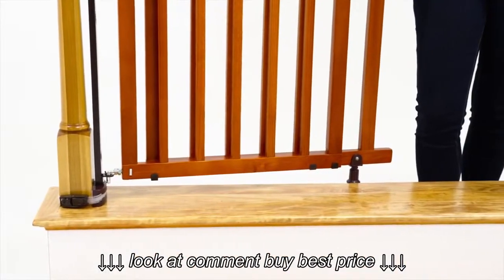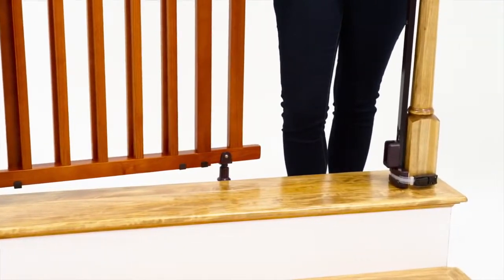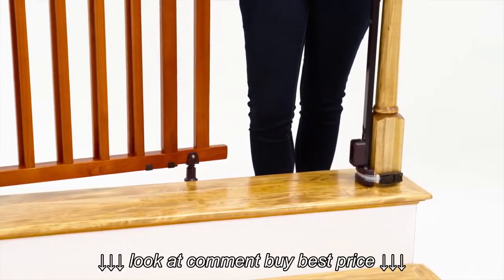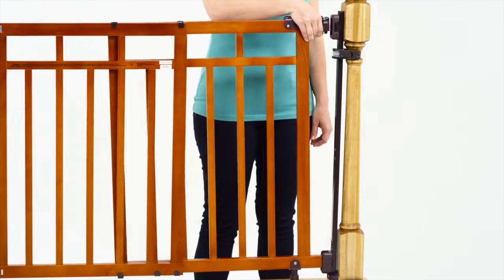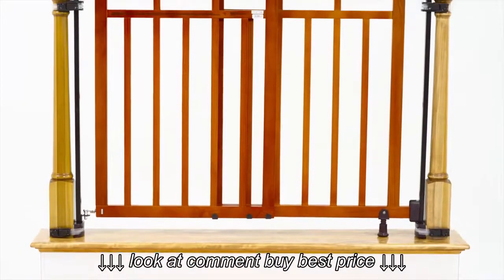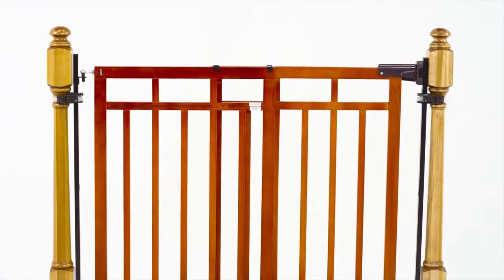To install the catch side support, repeat the steps for the hinge side support according to your banister type or wall. Once the assembly is installed, you are ready to use your banister and stair top of stairs gate. Refer to the instruction booklet for further details or for help troubleshooting your installation.